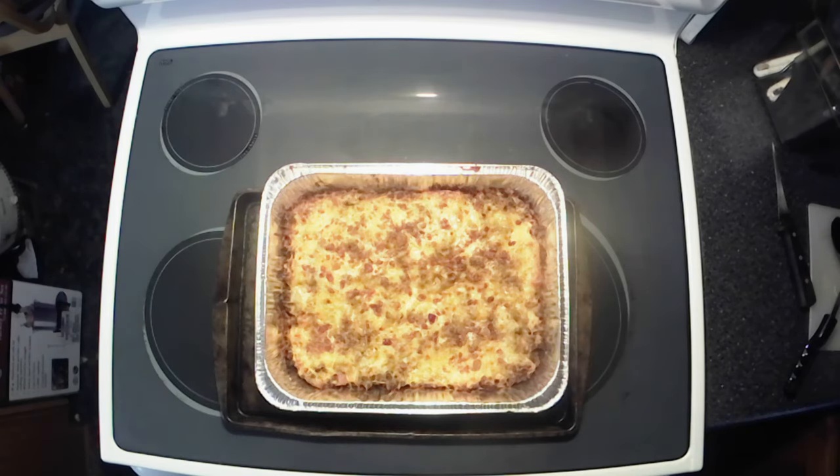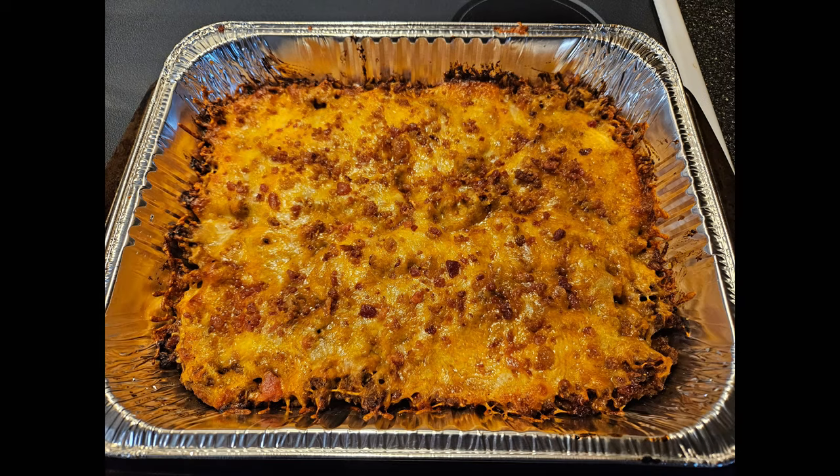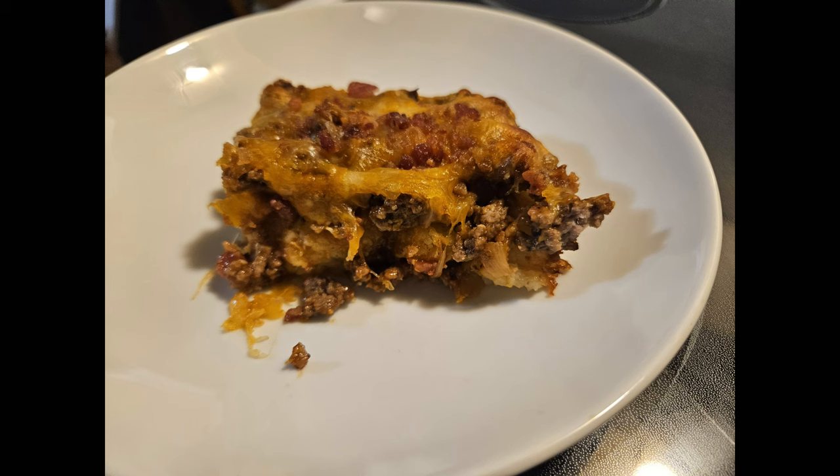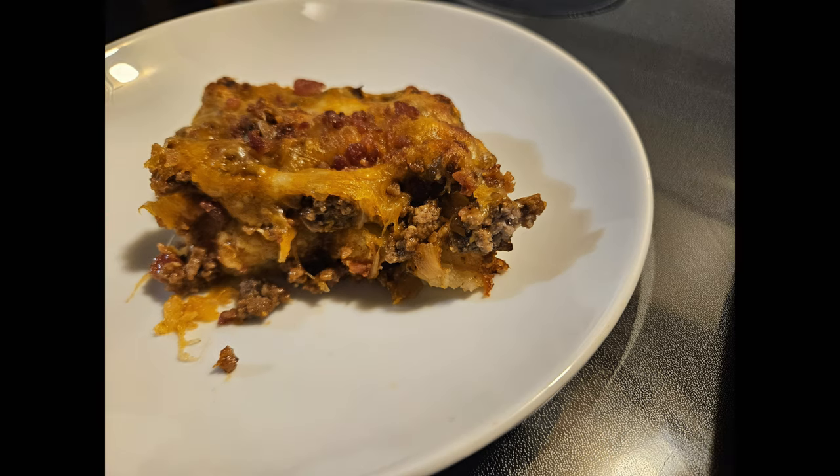It's all nice and bubbly and melted, a little crispy around the edges — perfect. We're going to let this cool down a little bit and then do our taste test. That is so good! Y'all need to try this one, honestly — it's delicious. There you have it: barbecued bacon cheeseburger casserole. Another favorite!